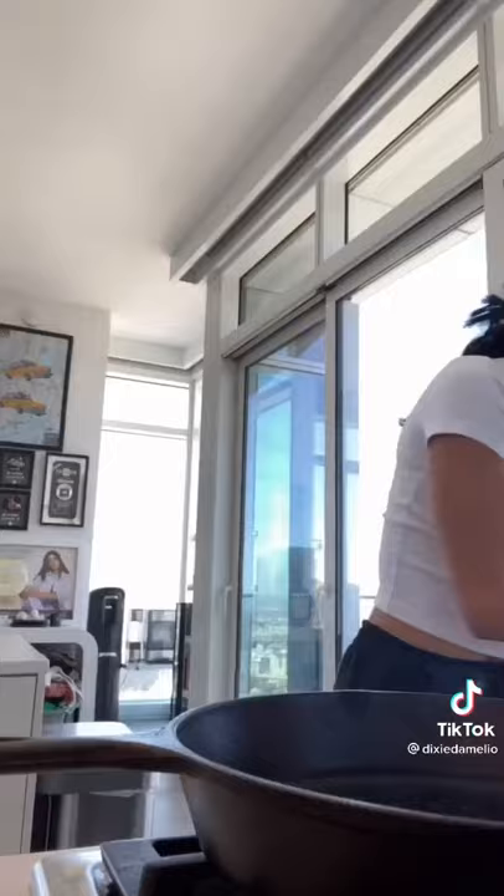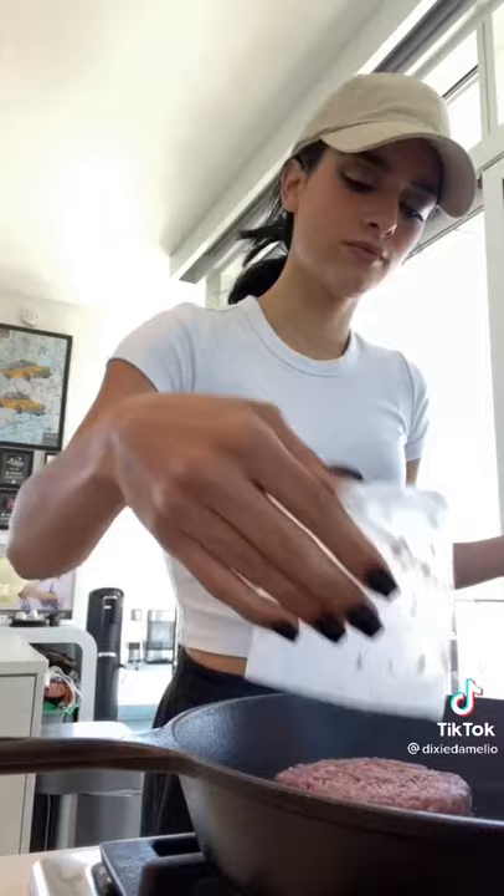Hello everyone, today I am making a little summertime burger using the even better Beyond Burger — it is my favorite plant-based meat. Let's get started, time to put the patty on. It's sizzling.